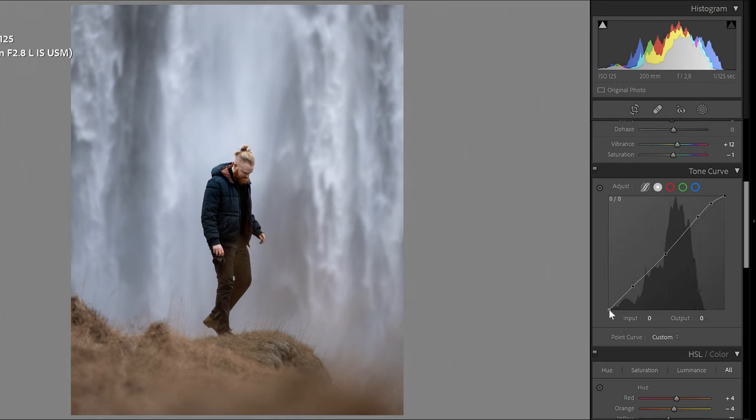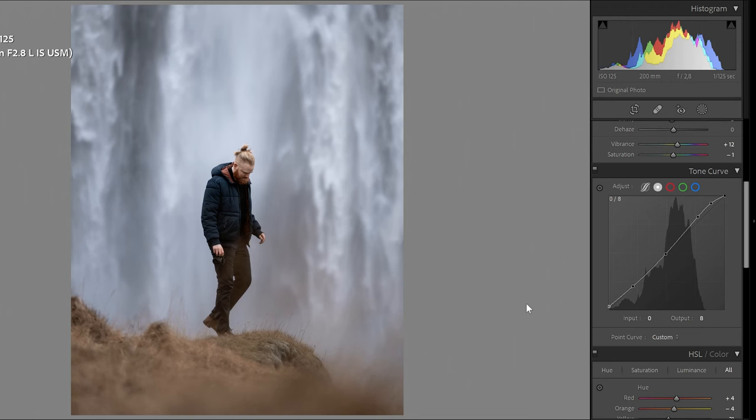Down in the shadows I'd like to crush the blacks a little bit — not too much. What you're doing here is making the blacks not totally black; you're adding a little bit of fade to your photo. I like that, but too much and it doesn't look good. Just a tiny bit adds a soft fade which I like a lot. Then I add an extra node and drag it down to work on the tone curve a little more.